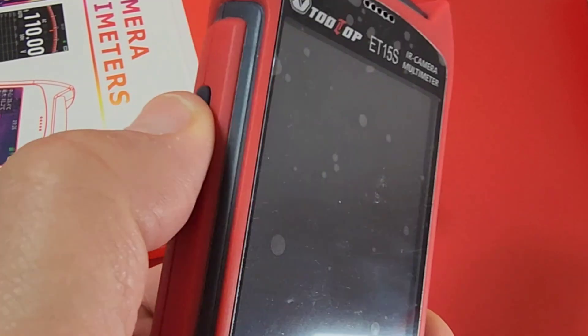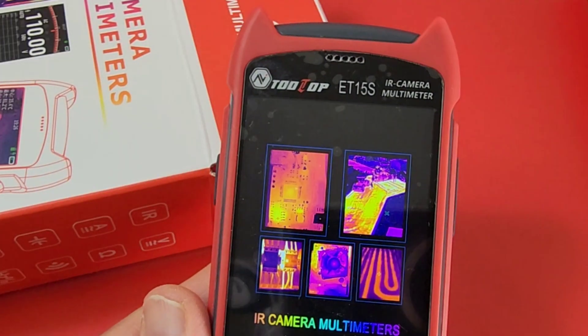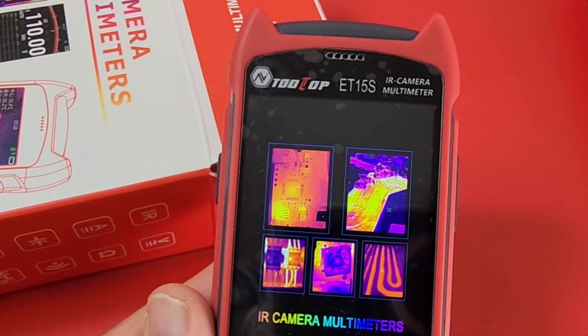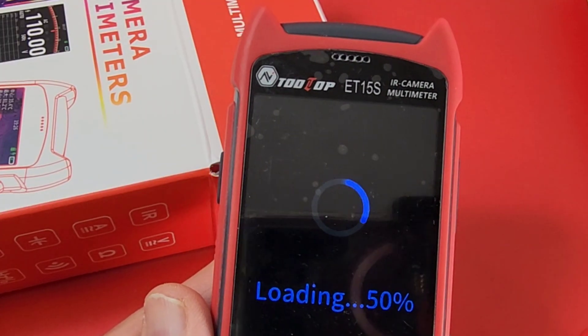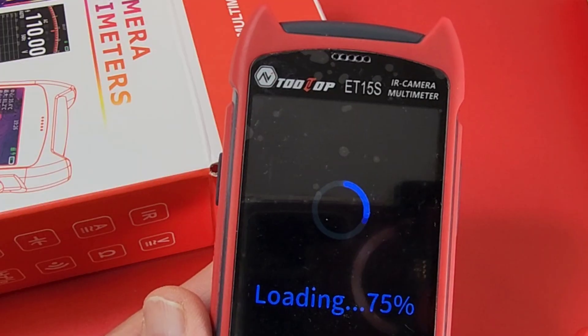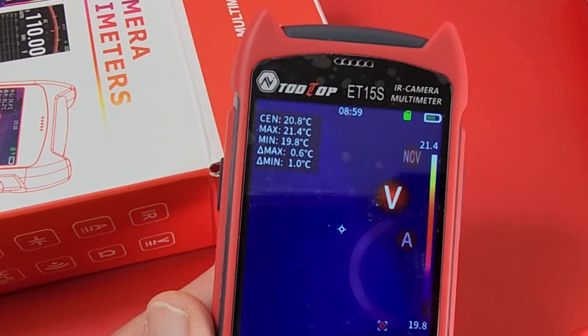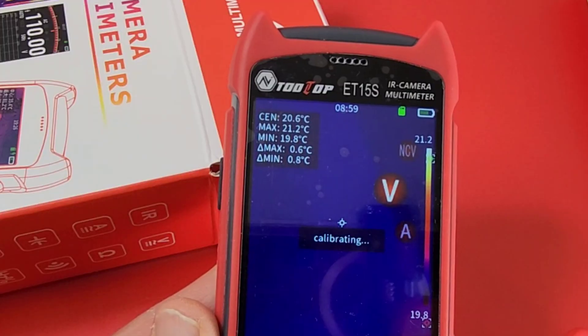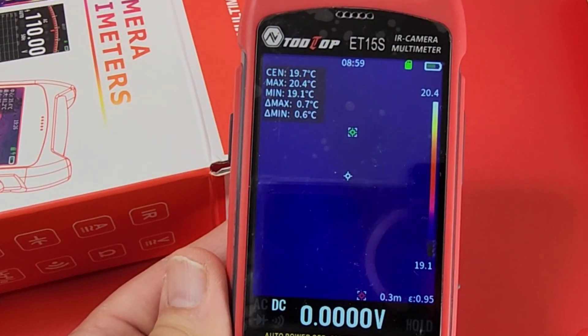To turn the meter on just hold down the power button on the left-hand side. It comes up with a boot prompt, and ba da boom ba da bing — there's the loading screen. All in all you're looking at around 15 seconds or so from the time you press power to the actual visual display, and we are defaulting into thermal imaging mode.